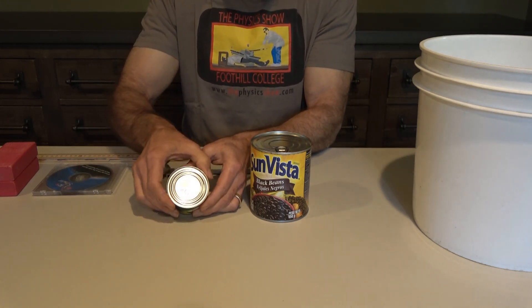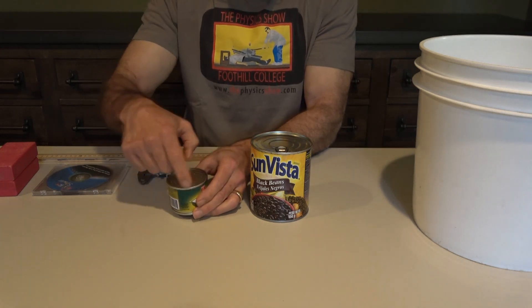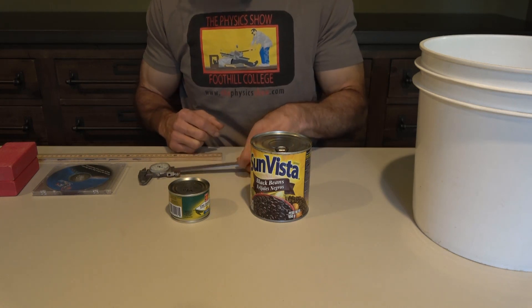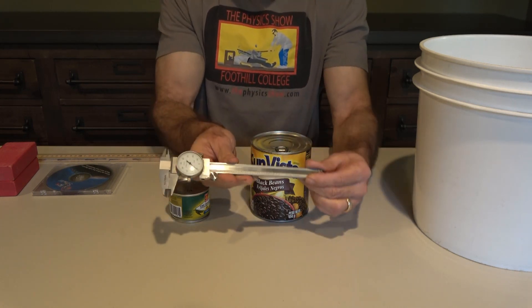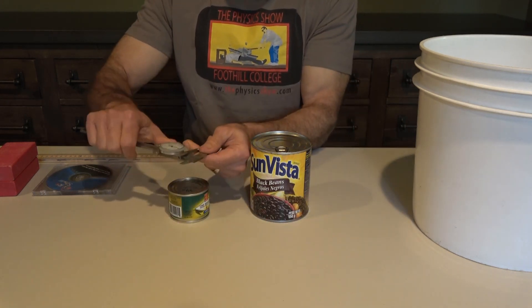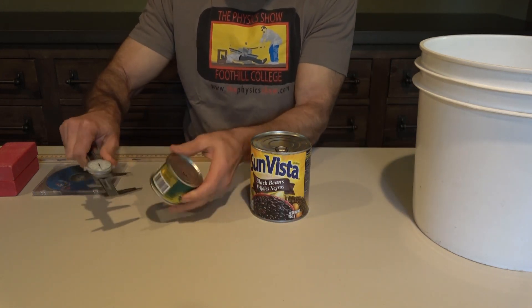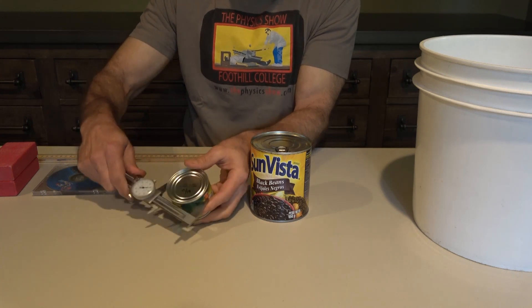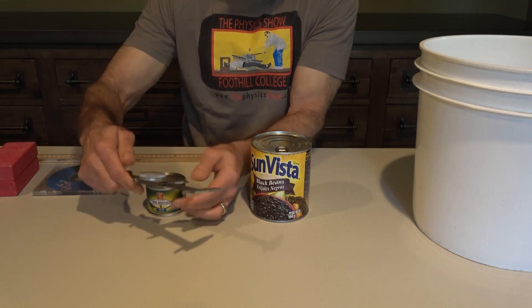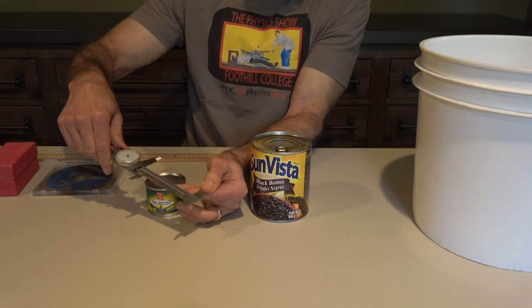We need to measure the diameter and the circumference. If you have a nice caliper, it gives you very accurate readings and it's great for measuring the diameter of a circle. You probably don't have one, and even if you did, it only goes up to about six inches, so it wouldn't help you on your largest circles.